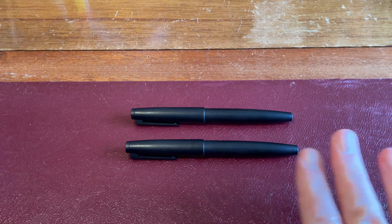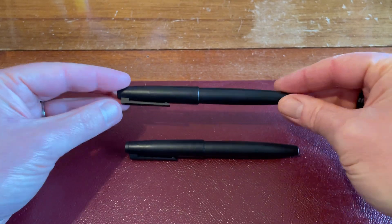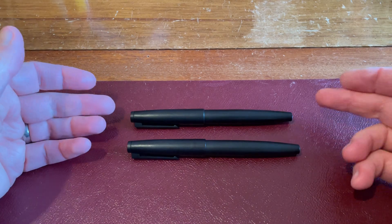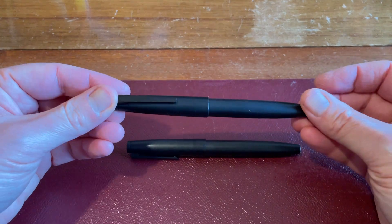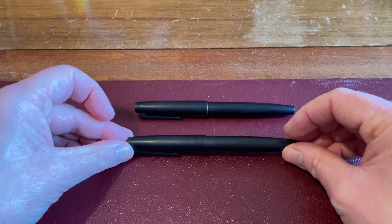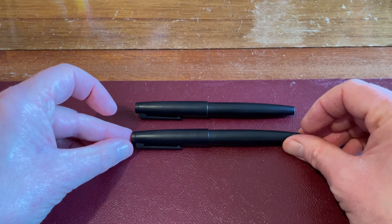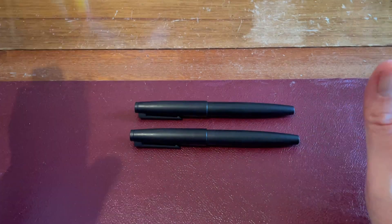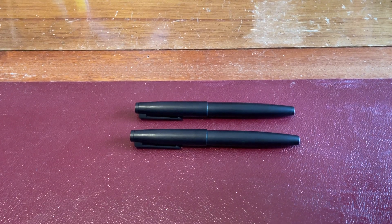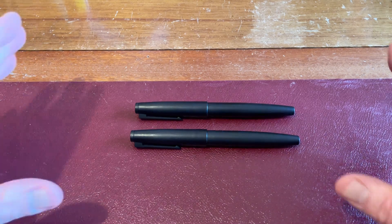Then they brought out a whole range of other colours. The reason I've got two of these all-black pens with the black clips is typical ordering from AliExpress. I ordered a black one with a black clip and a black one with a silver clip from two separate sellers, and one of them decided to send me the black clip as well, so I ended up with two of them. They do have one or two really good pens.